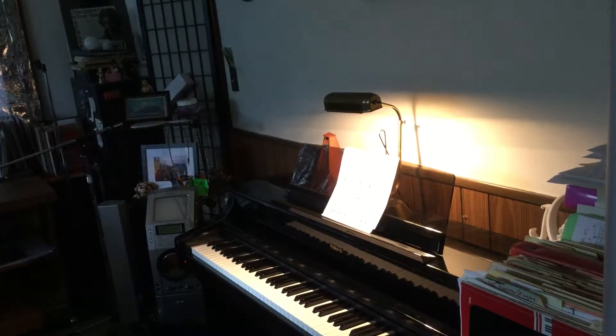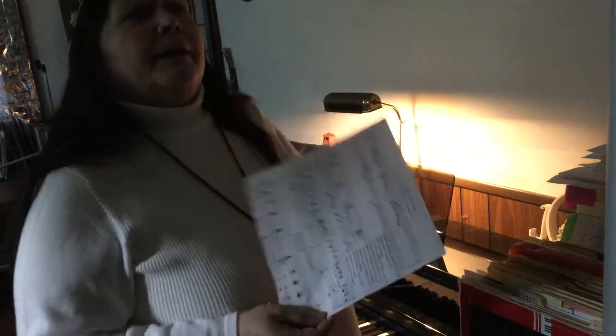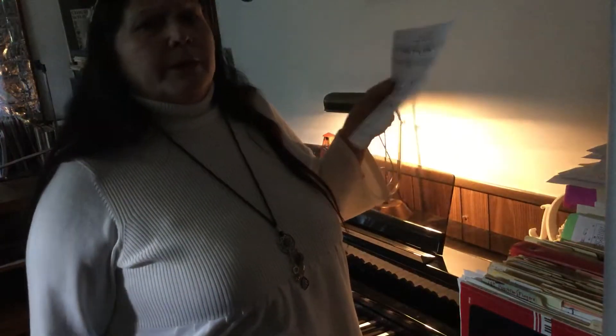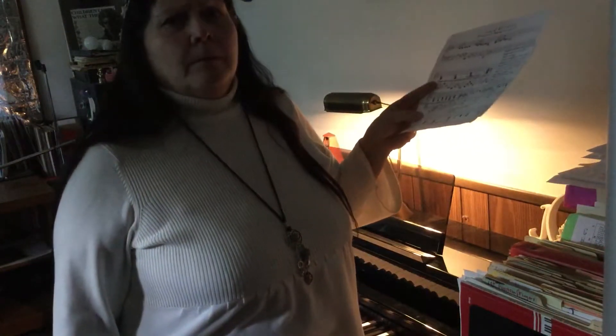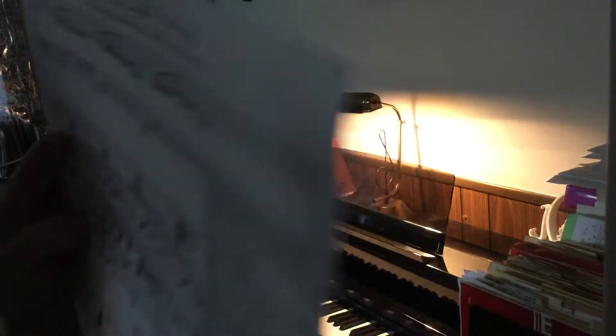In case anybody hasn't noticed, I've been giving out my cheat sheets of my shorthand. They're not musically written, but people said that along with these sheets and the tutorials, they're getting it. So if you want my cheat sheets on anything that I've got on my YouTube channel, you're more than welcome to have them — I just need your email address to mail them out to you. So here's a brief look at this song.